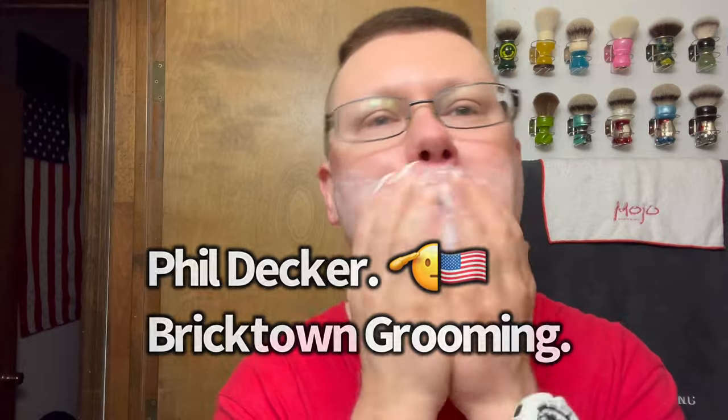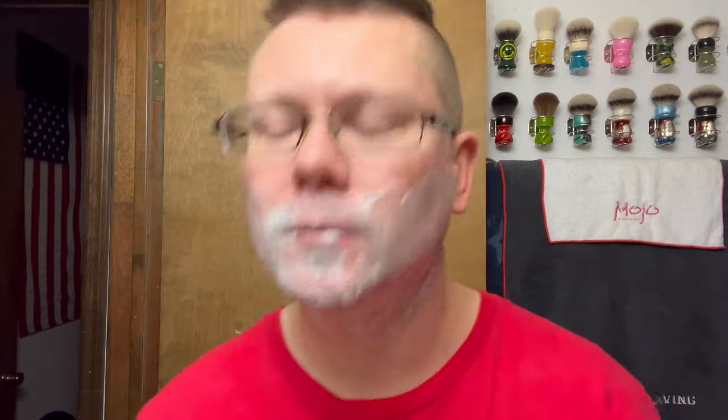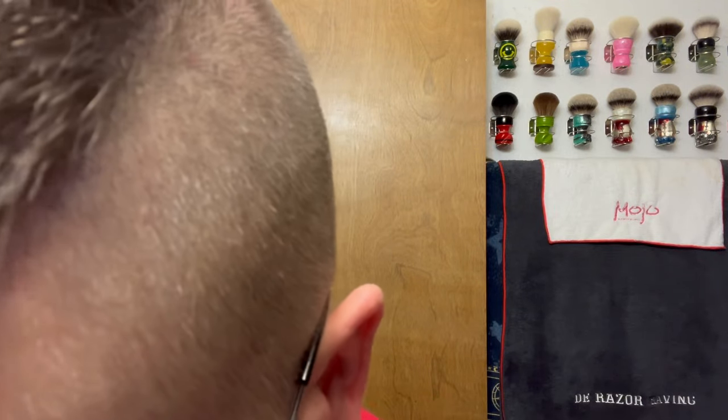A lot of people are going to the Idaho meetup though — Rich Hansen, Matt from Razor Emporium, Caleb from Ellsworth, Carlos, and a few others. Knock is there too, based on photos people already posted. Chris from Carve Razors is there as well. This Chris is not there though — Idaho is up north and I'm in Arizona, although I bet the weather is really nice up there.